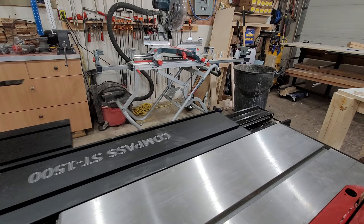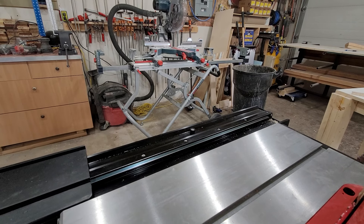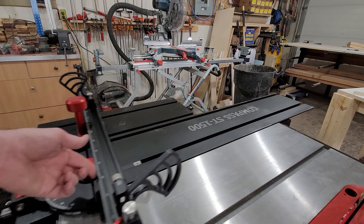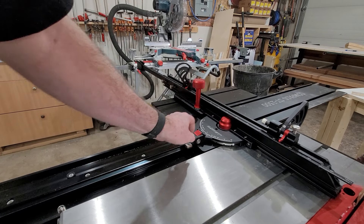When you pull the track back, you can actually put 49 inches between the biter gauge and the tip of the blade, so you could crosscut a full sheet of plywood. And you can see just how smoothly it operates all the way past the blade.